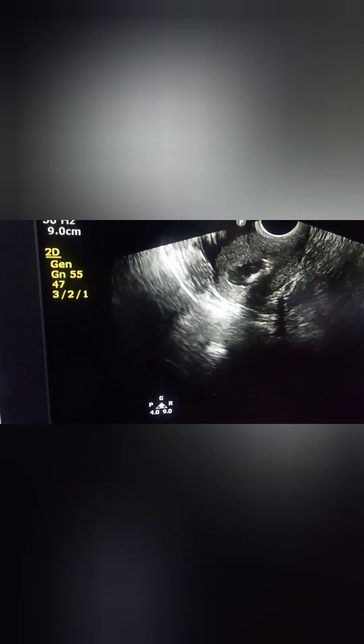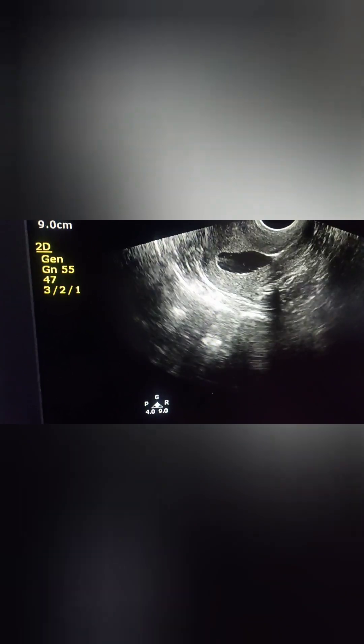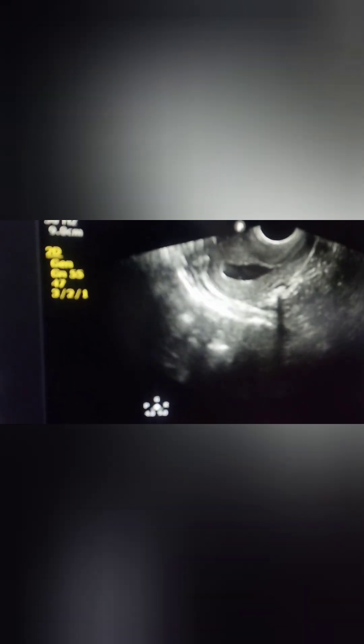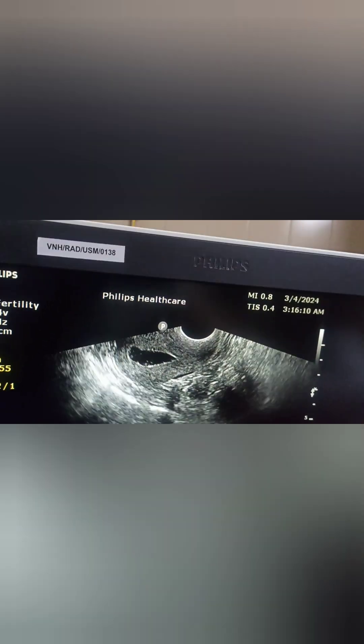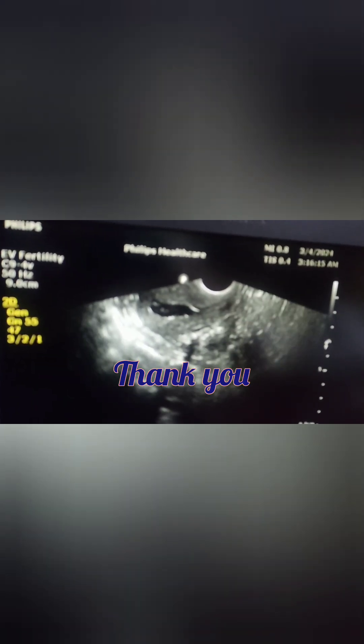After the procedure, the patient requires only mild painkillers like Dolo SP and is not advised to have any excessive exercise or physical stress for a couple of days. This procedure also has a therapeutic value — sometimes mild blockages will also open while doing the procedure. This is a normal uterine cavity. Thank you.